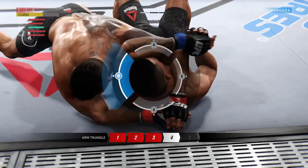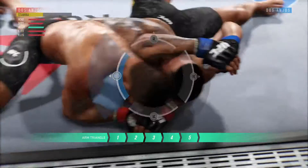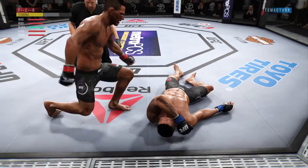He may be forced to tap any second now — this arm triangle is locked in tight. And there it is. Stunning, and he really made it look easy.